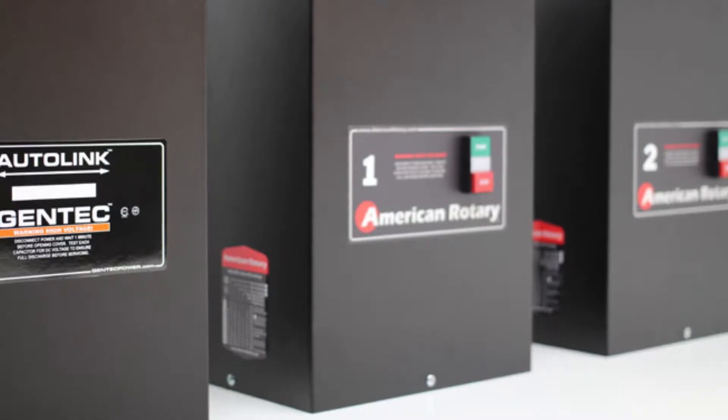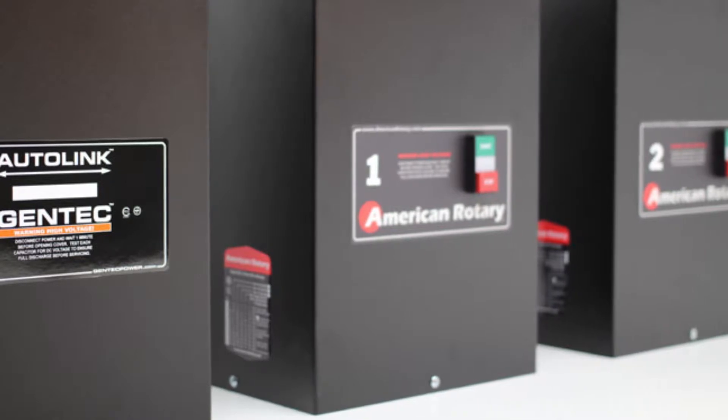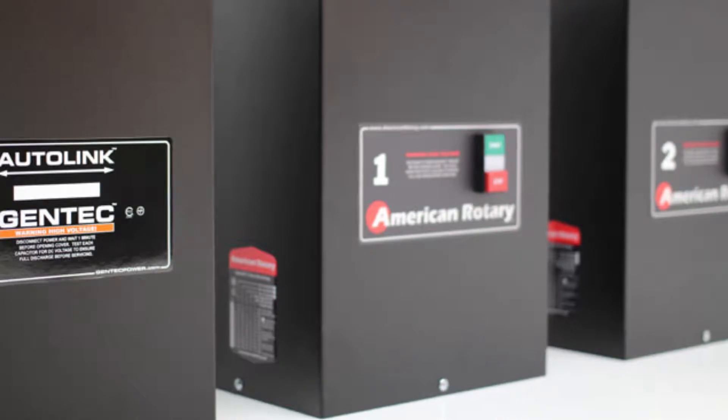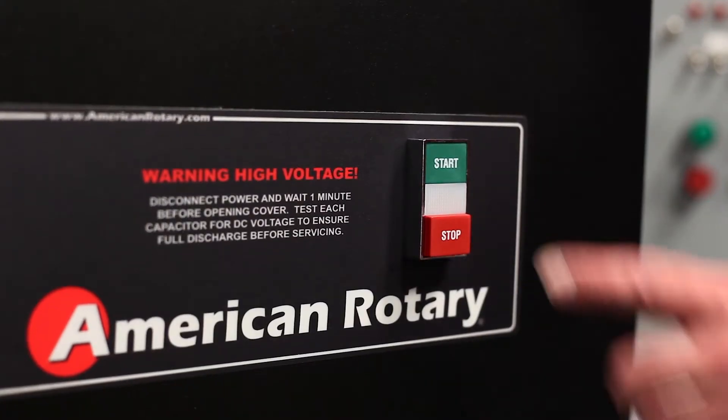Hi, this is Jacob with American Rotary, and today we're going to talk about the advantages of the starter that we use with our phase converter. Our magnetic starter provides the means to continuously control your American Rotary converter remotely from multiple locations or in conjunction with automatic equipment.